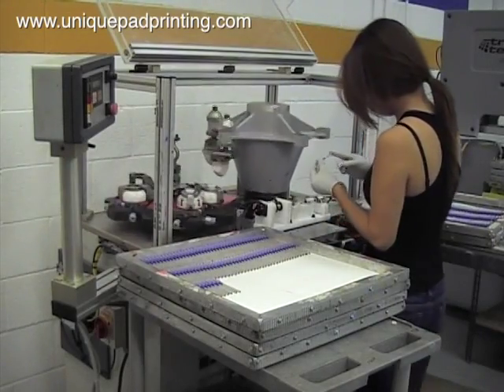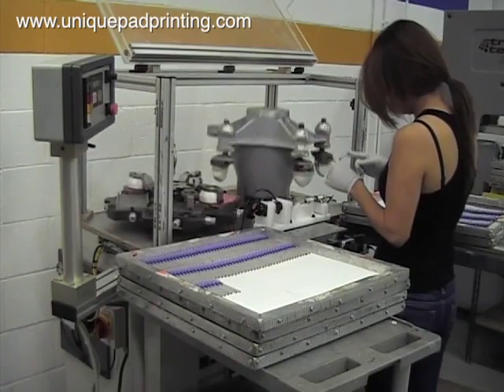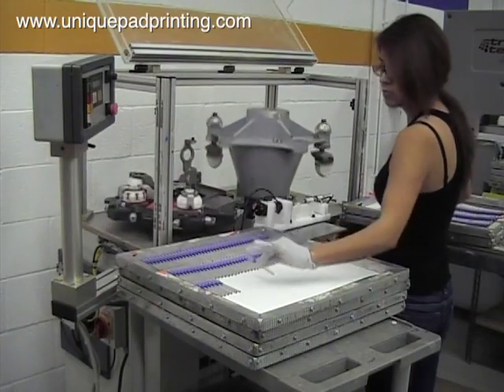Welcome to UniquePadPrinting.com. In this video we will highlight Unique's creative tooling design.